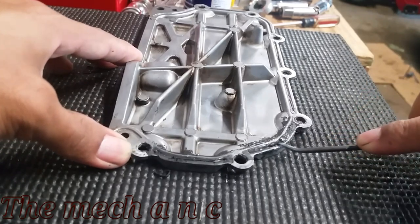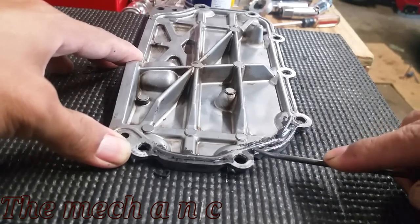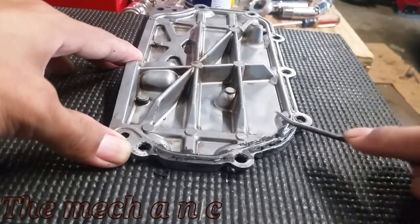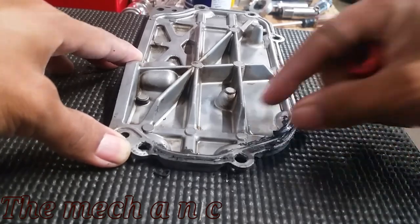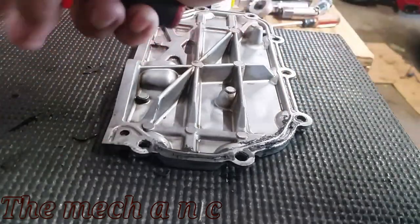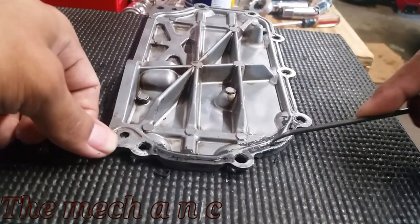I'm trying to be as consistent as I can with picking on each side, but clearly on the right side the RTV is just more forgiving — it doesn't want to stick to the metal as much as the left side does. So it does seem like the WD-40 is working.